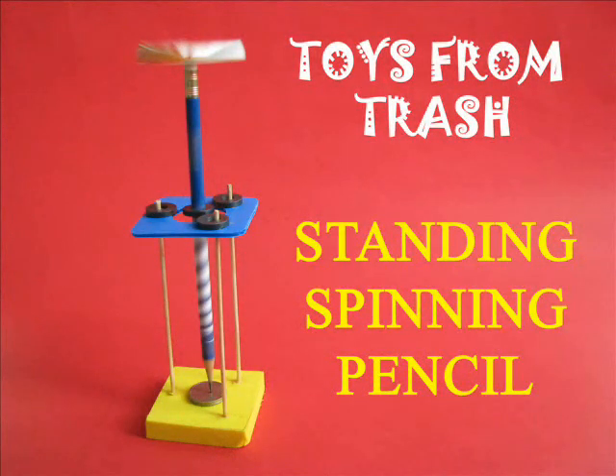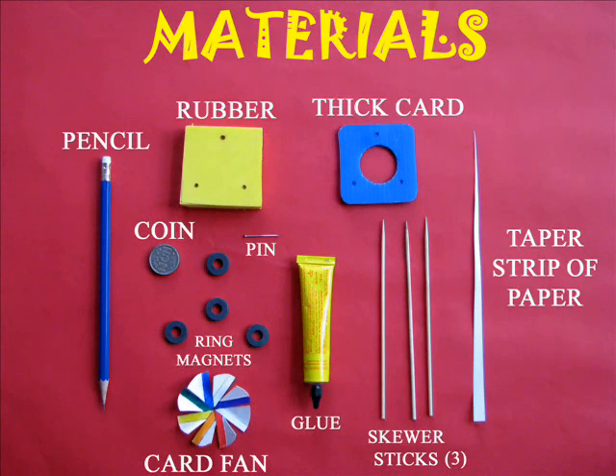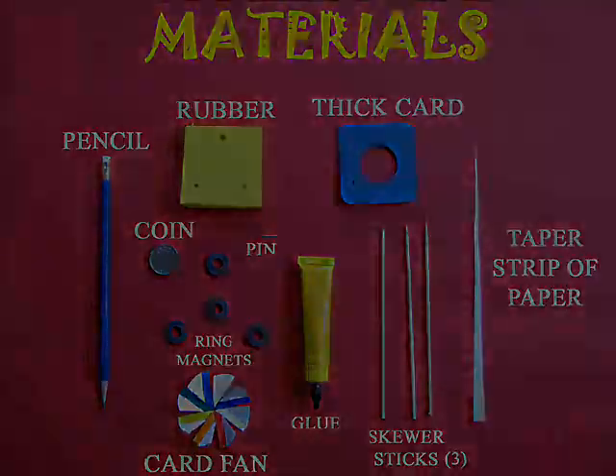This is perhaps the most amazing science project you can ever make. You will require four ring magnets, a pencil, rubber, and lots of other things.